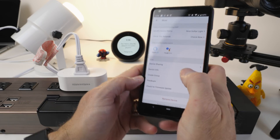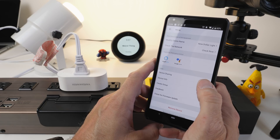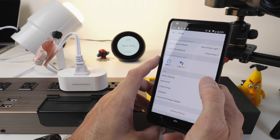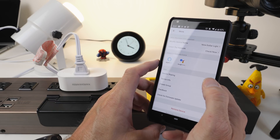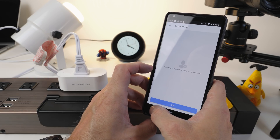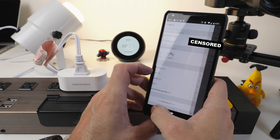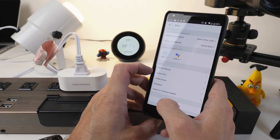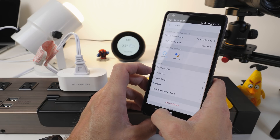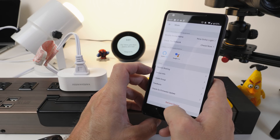And that's about it for there. Looking at the settings for this device: we can modify the device name, it has a network check, supported integrations are Amazon Alexa and Google Home, device sharing where you can add another family member — which is really cool — device info giving you MAC address and IP address, create groups, feedback, check for firmware update, and remove device.